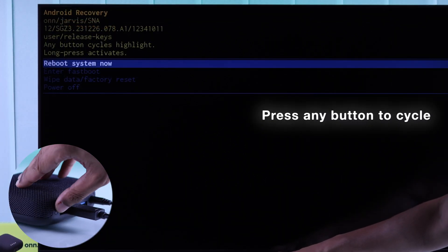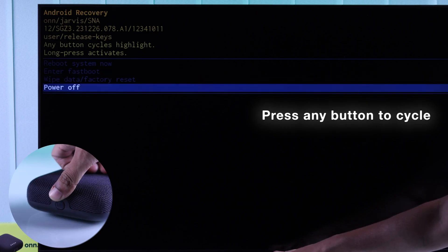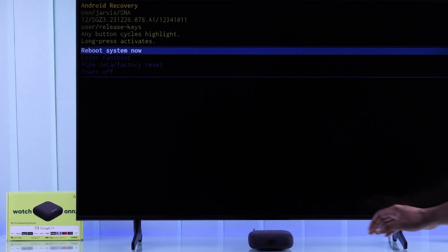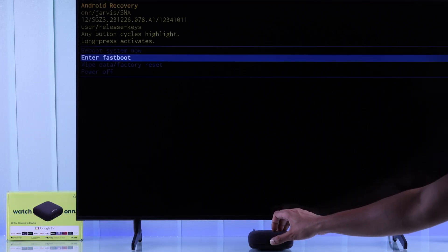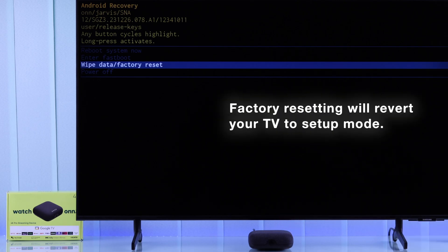From here, you can navigate using the onboard reset button or the Find My Remote button. First, try 'Reboot System Now' by holding down either of these buttons until the screen changes, then release. If rebooting doesn't work, come back and select 'Wipe Data / Factory Reset.' Note that factory resetting will erase all your TV's data and you'll have to set your Onn TV player back up.